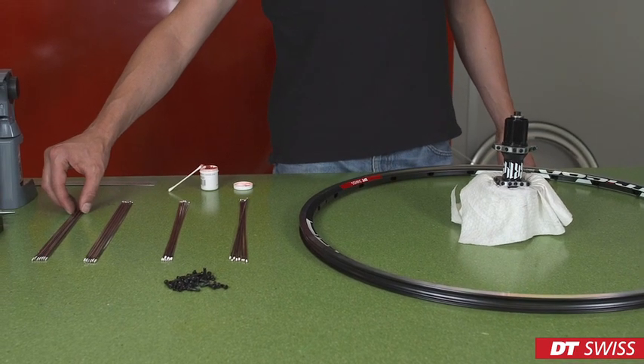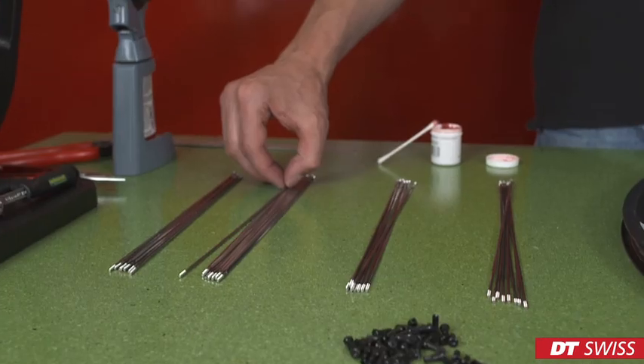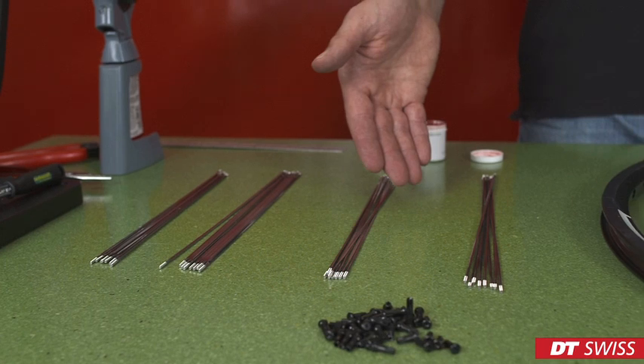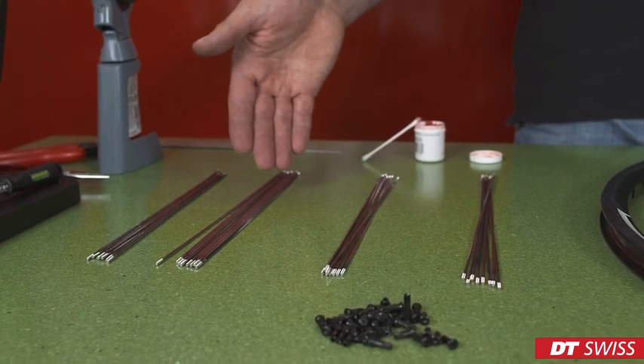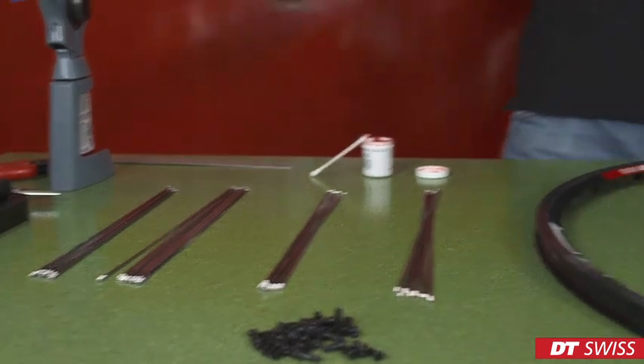Before we can start building the wheel, we have to prepare the spokes. In our case, we have different spoke types: new aero and aero light, and we have different lengths for crossed spokes and for radial spokes.